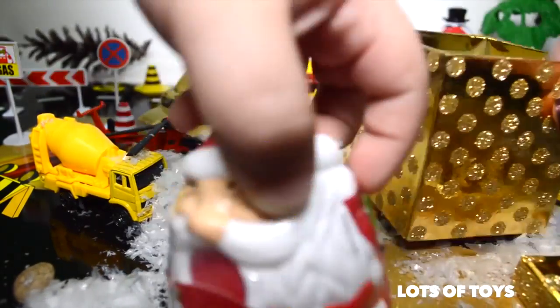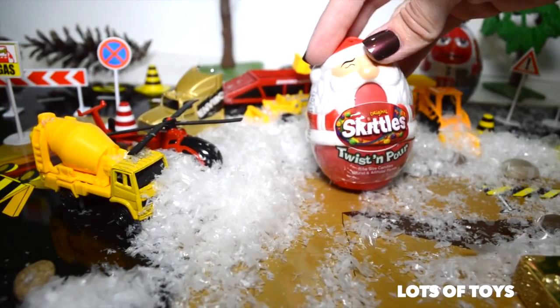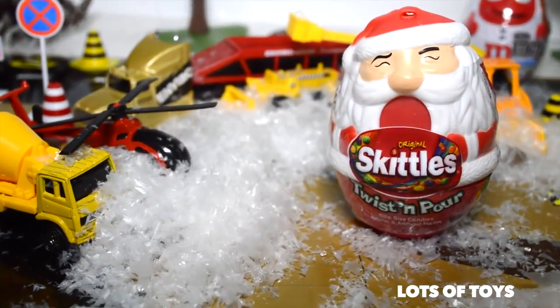Let's go ahead and open this box up and see what we have inside. Santa! Who is it? Santa Claus. Skittles — twist and pour Santa Claus. That's some fun candy we got today.